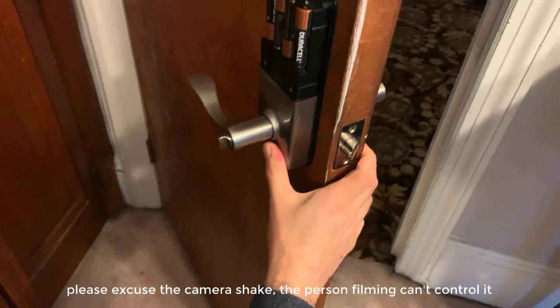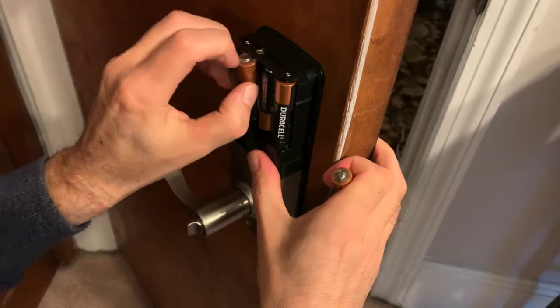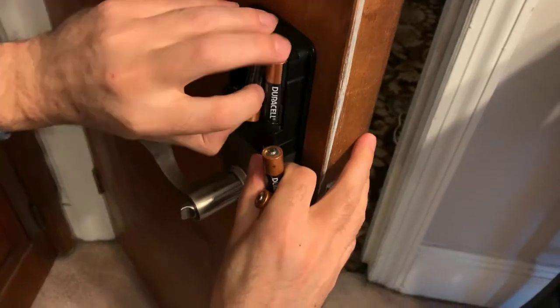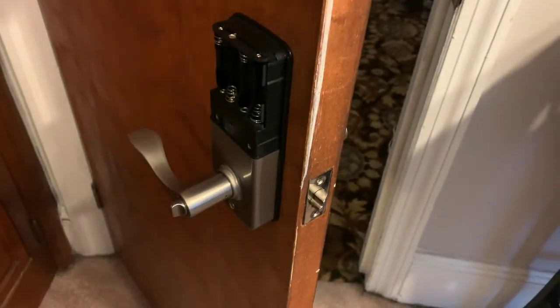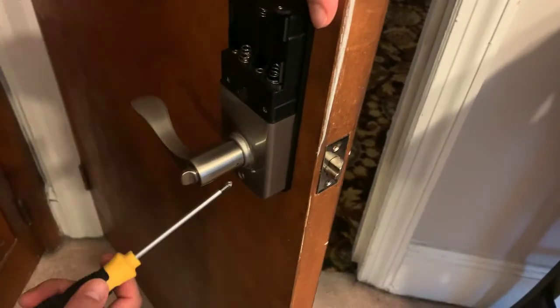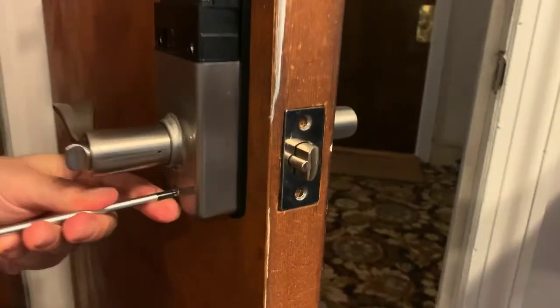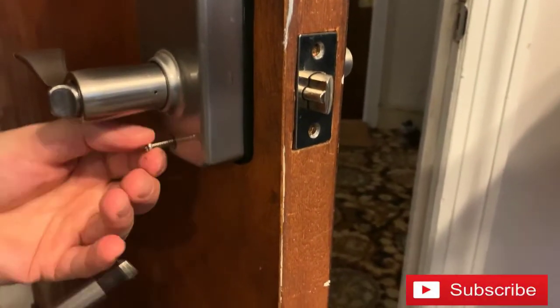Take that off, let go of the batteries. You want to make sure that the door stays open while you do this, because if it shuts and you're in the middle of taking the lock off, you might not be able to open the door.